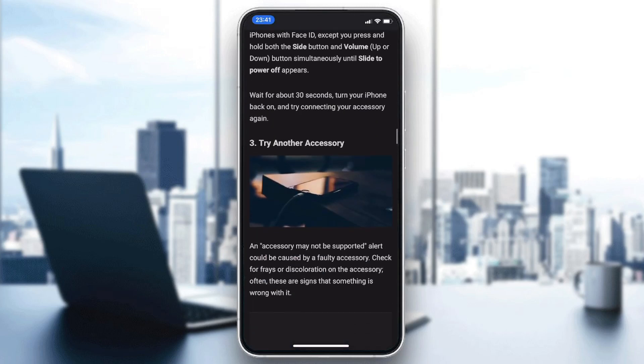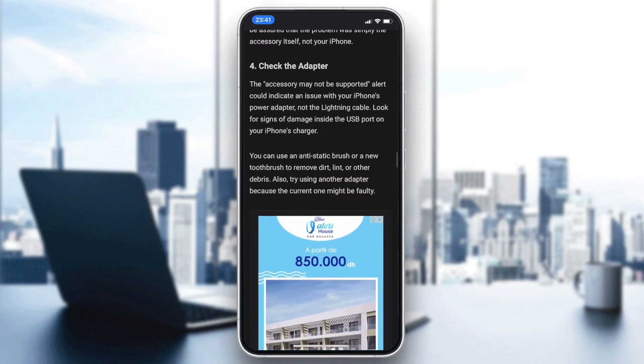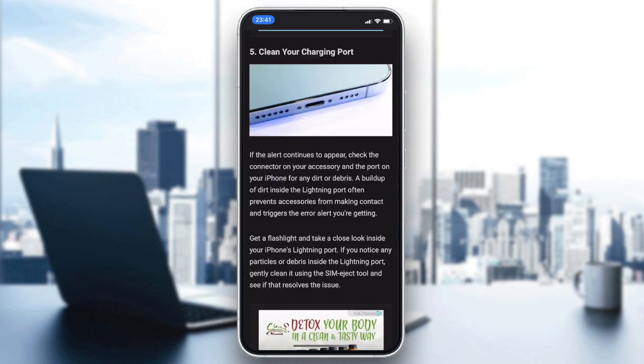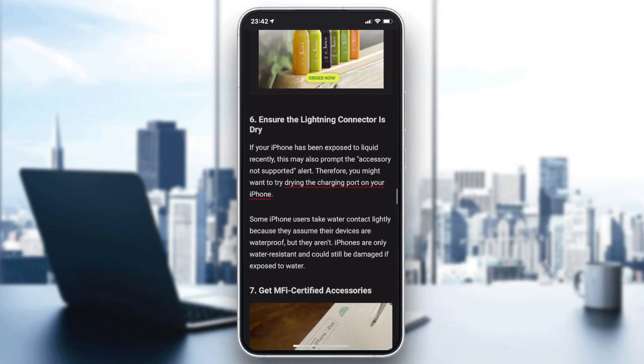After restarting, try another accessory to determine whether the problem is from your port or your cable. Check the adapter and make sure it is clean and dry. You should also clean your charging port to make sure the issue is not coming from the port itself.